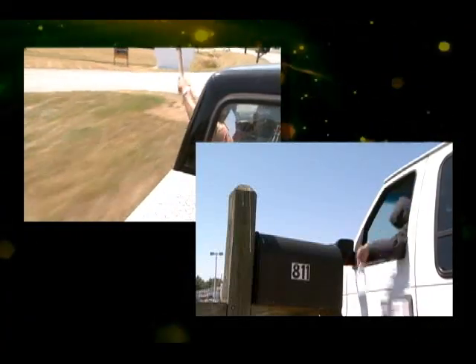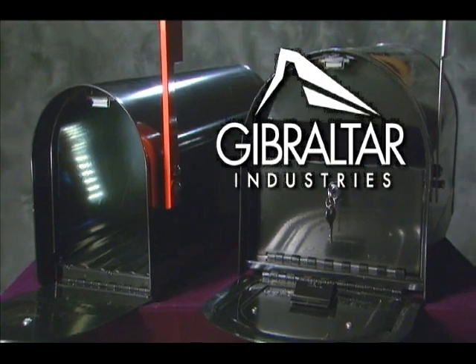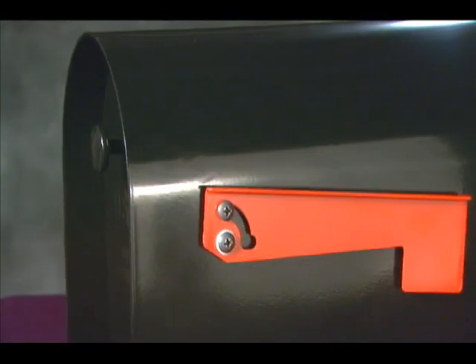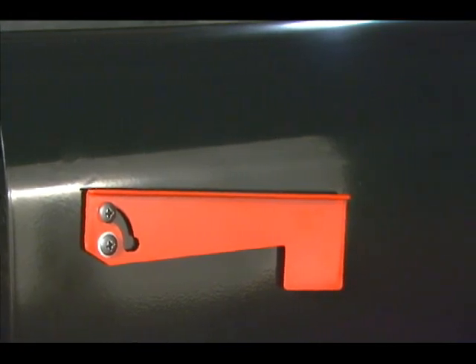What's the best way to prevent things like these from happening to your mailbox? Get a Gibraltar mailbox. The vandal-resistant Gibraltar Toughbody mailbox is virtually indestructible and is designed to provide you with years of reliable service.